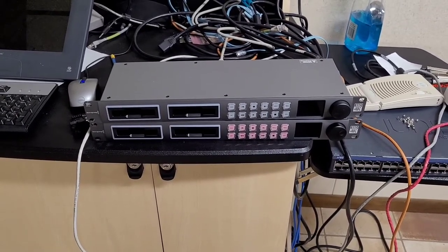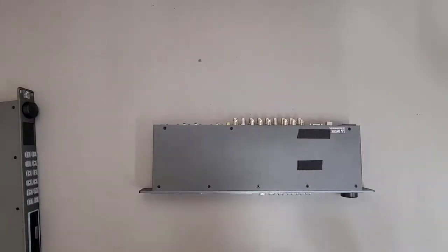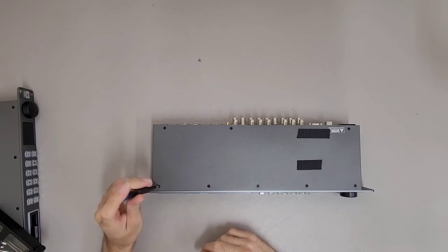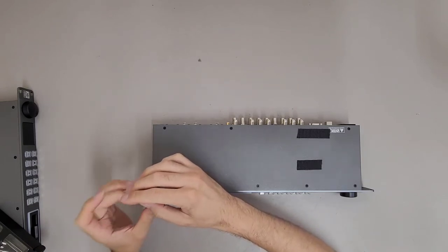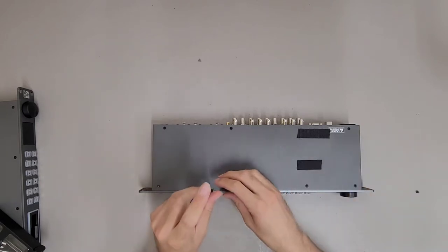I guess the only thing to do is crack them open and take a look inside. This won't be a destructive teardown because I'm probably going to end up selling these for parts repair. I was kind of curious to see if there is something I could start using for my YouTube channel, maybe to record stuff with.